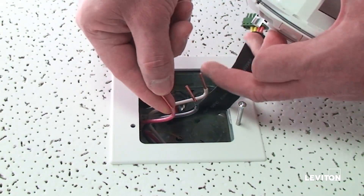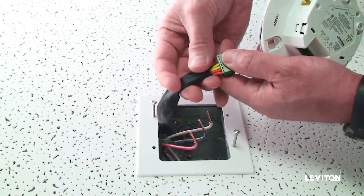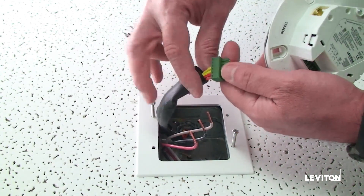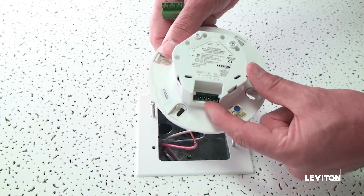The wires need to be stripped three quarters of an inch. To install the switch or BMS interface, you need four low voltage wires — two for the switch interface and two for the BMS interface. Wire these into the connector provided in the box. The low voltage connector connects at this location.